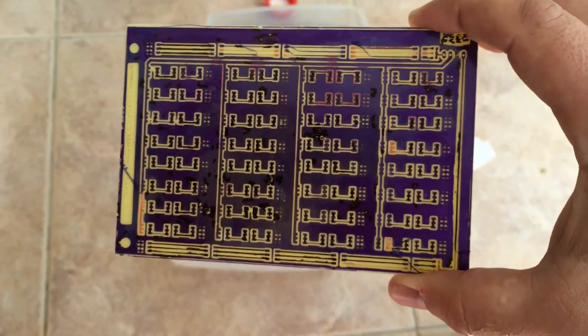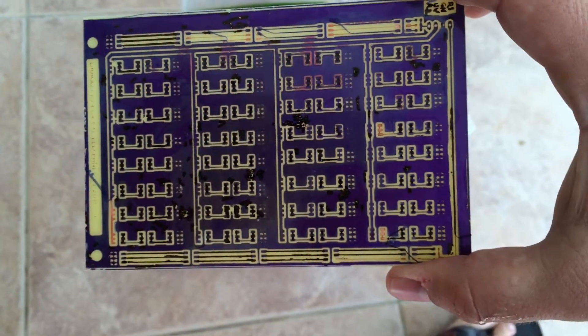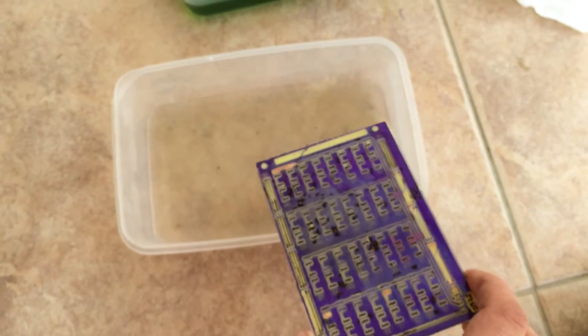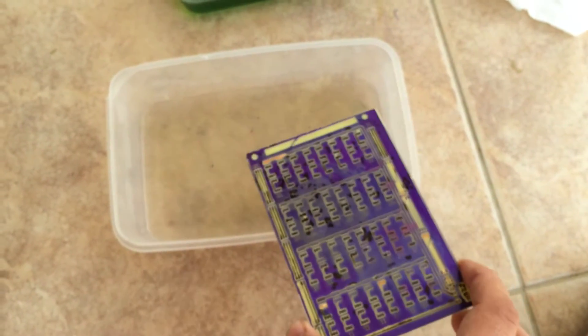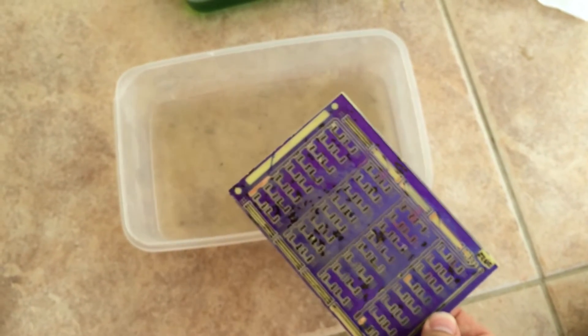The board has been etched. Many problems here, but I will use it anyway because I don't want to make another one. Using water diluted about 1 to 10 — 1 part caustic soda and 10 parts water. This will strip the photoresist.